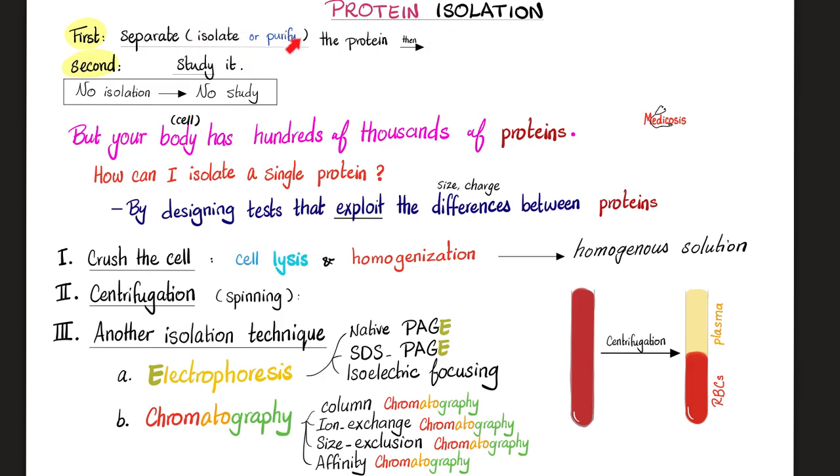Protein isolation techniques in general: separate the protein by isolation or purification, then study it. First, you crush the cell, then centrifugation, then use another isolation technique such as electrophoresis — which has many types — and chromatography. Chromo means color, and chromatography also has many types. We're talking about electrophoresis today.